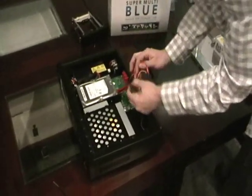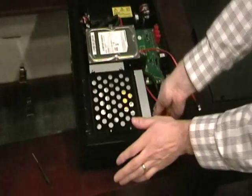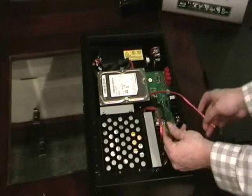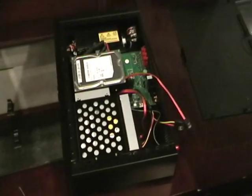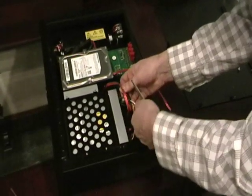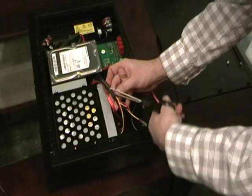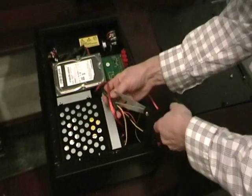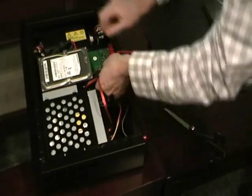Now the only thing left to do is get these wires connected. This one with the double connector goes to the back of the Blu-ray here. The other cord doesn't quite reach back to the hard drive, so you have to cut along this sheathing here just to give the cords a little more leeway. Make sure you don't cut through the cords themselves, just the protective sheath.